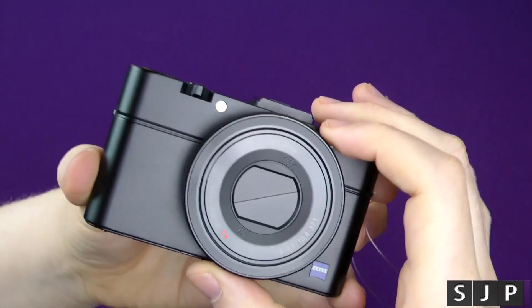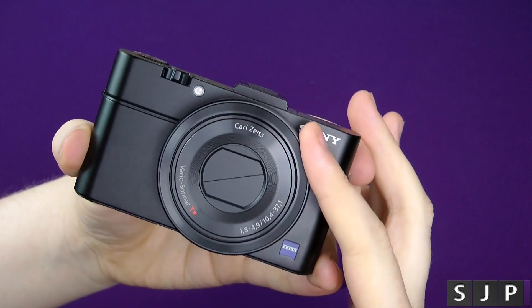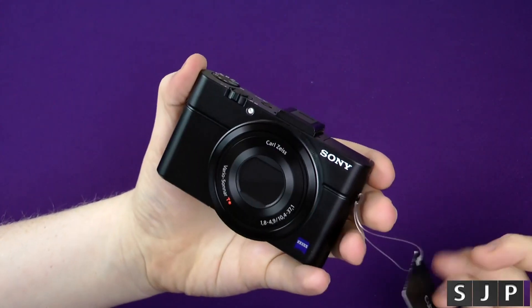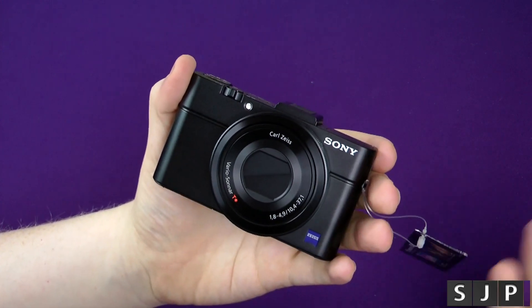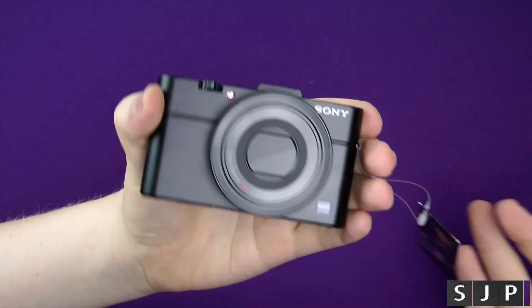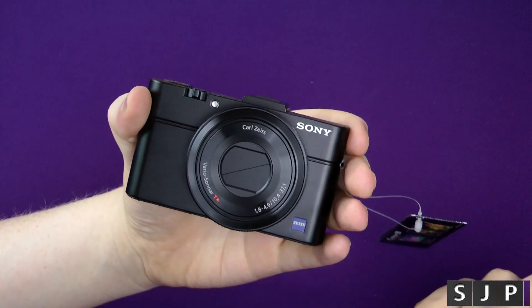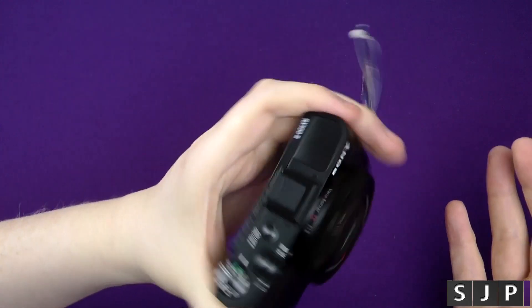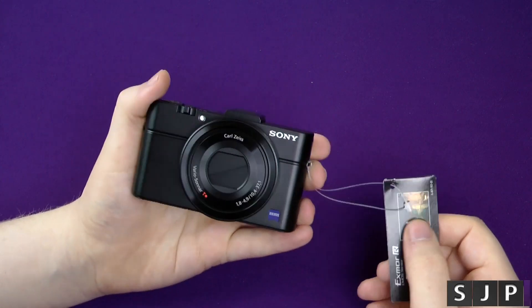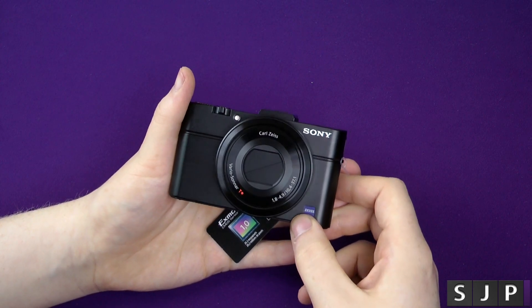This ring here is actually a focus ring — you can assign it to different things but I'm probably going to use it for focusing. I'm not a big massive photography nut, but I've read and seen a lot, and this camera seems to be the bee's knees for what I want it for. Awesome video quality is my main priority, but it's also good for a quick point-and-shoot without manual settings, though you can use manual if you want. Anyway, this is the RX100 M2 — the Mark II unboxing. It feels awesome and I can't wait to get playing with it. I'll have a video testing it on the channel pretty soon.